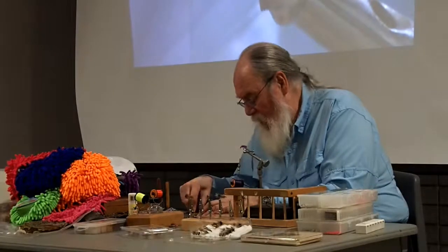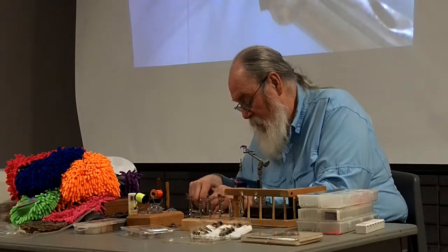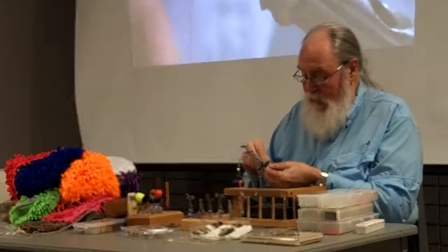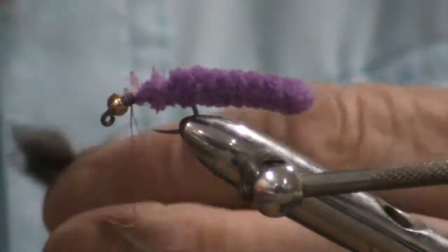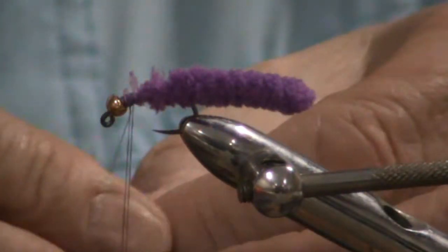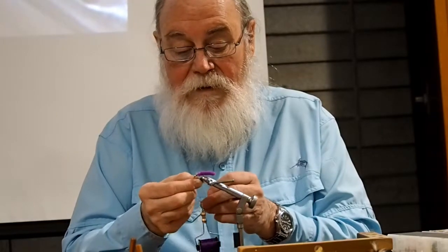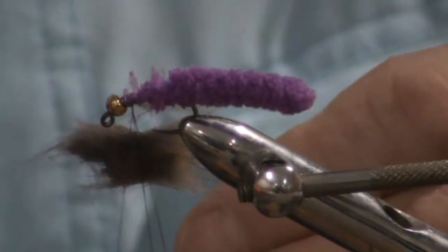You can either dub a head on at this point, or you can do a fur hackle. A tuft of muskrat — loop, close the loop off. This is the new fly now, a new pattern.